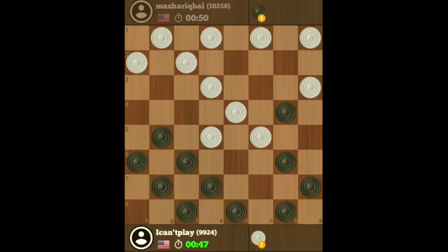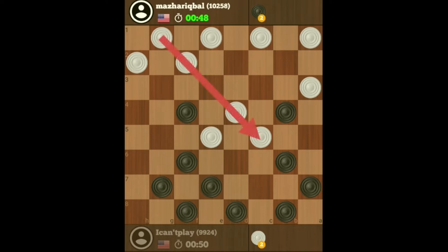Now that he's done that, I'm going to break up this line of checkers to weaken his position, so I'm just going to exchange here. Now I've broken up this line of checkers — remember, it's very important to break up lines or columns of checkers so that you can exchange and get some two or three shots.